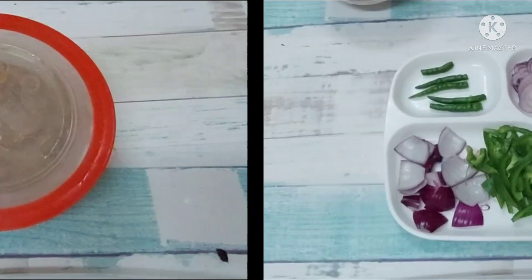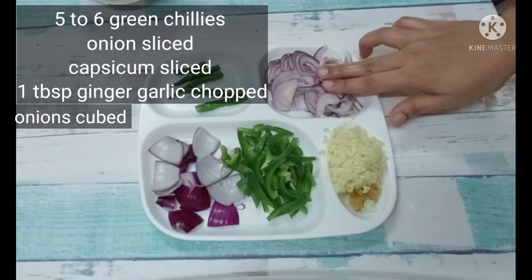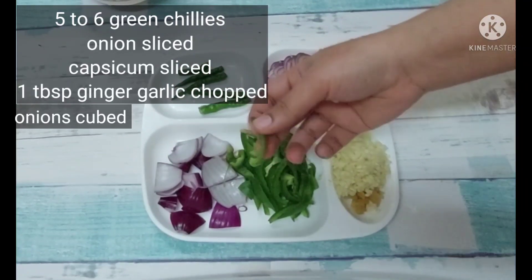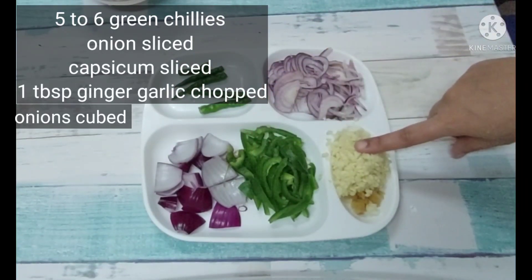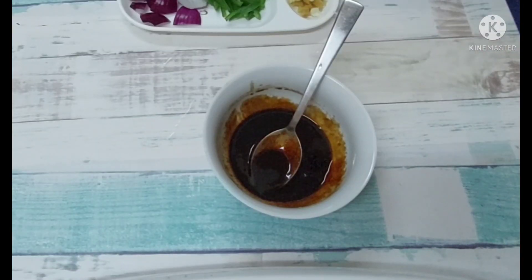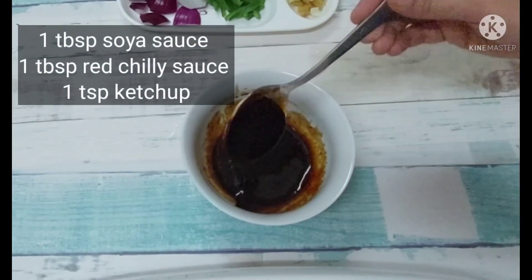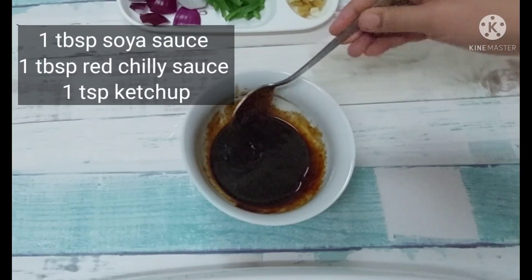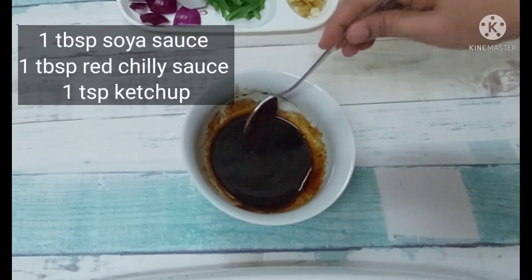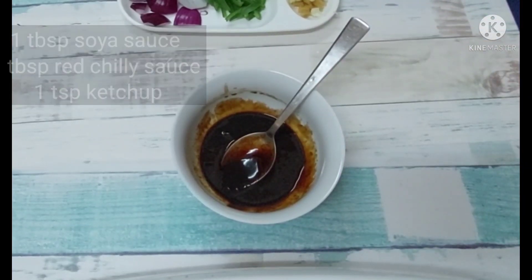Now I will tell you about my gravy. I have sliced half an onion into cubes. I have chopped 1 tablespoon of ginger and garlic. Now I have 1 tablespoon of soy sauce, 1 tablespoon of red chili sauce and 1 teaspoon of ketchup. I will mix it nicely on the side so that everything will be mixed and easy to add.